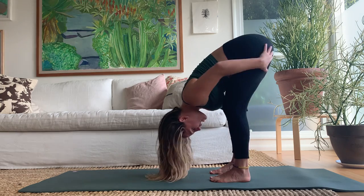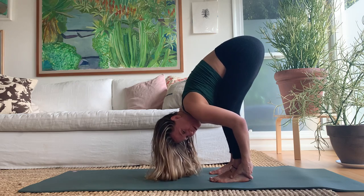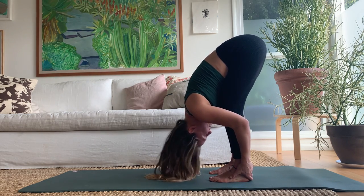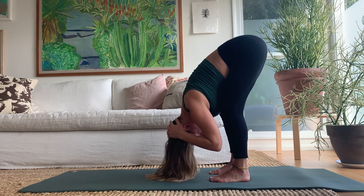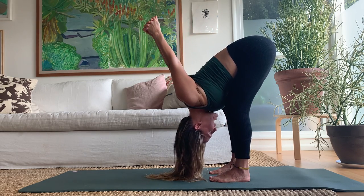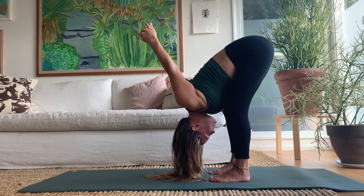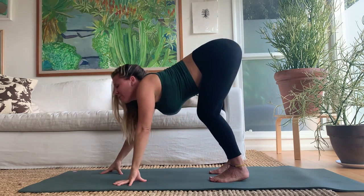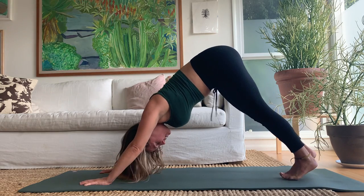Deep breaths into the hamstrings — definitely bend the knees more than you want to. A few more seconds. You can interlace your fingers behind the nape of the neck or behind the back. Then release the hands and walk back forward into dog.